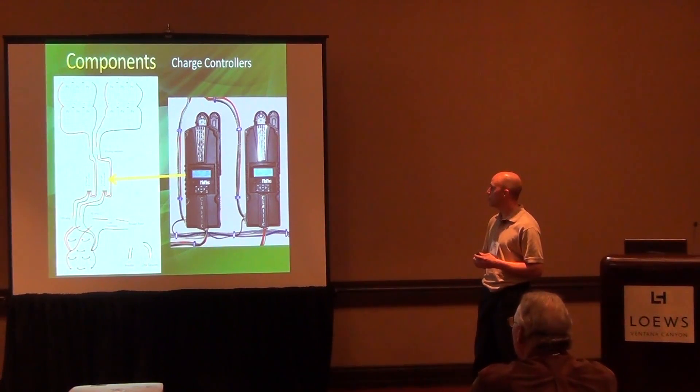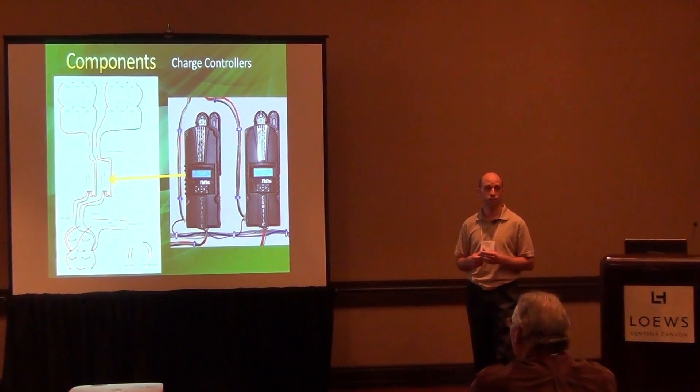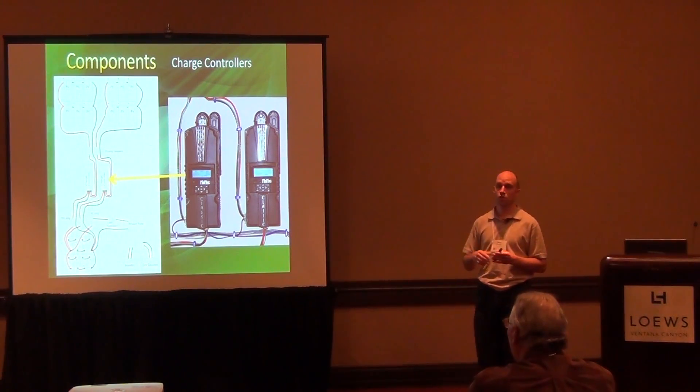I chose the Midnight Solar charge controllers, mainly from combing through the forums — this is a very popular controller with very good reviews. About a month into running the system, one of my controllers did fail, and I contacted Midnight Solar. No questions asked, I sent them the controller and they sent me a new one. One of the nicest features is that running them in parallel, the two controllers can be tied together with a communications network between them.